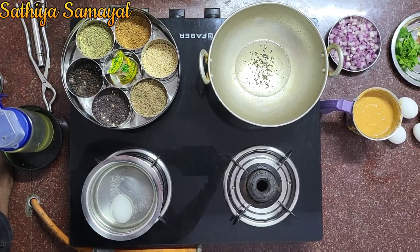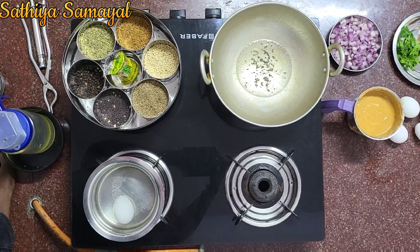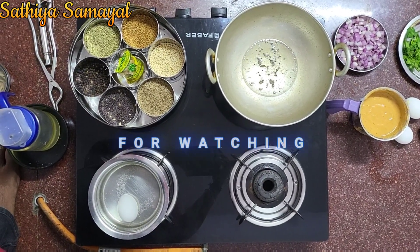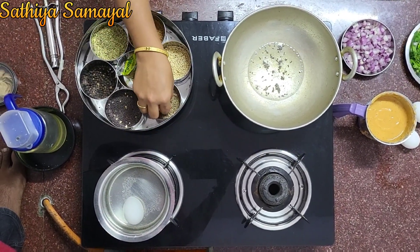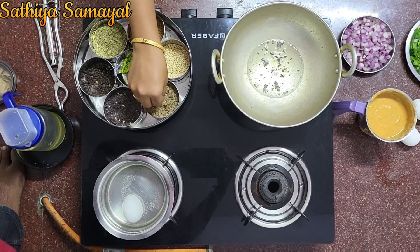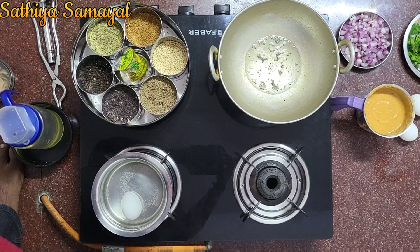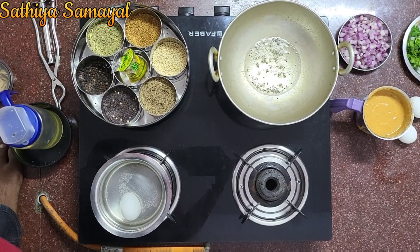Add a little bit of salt, add the flour.